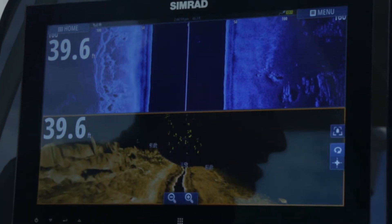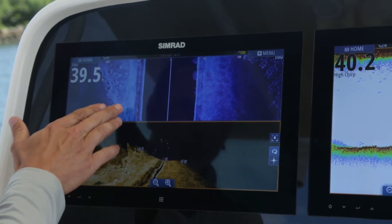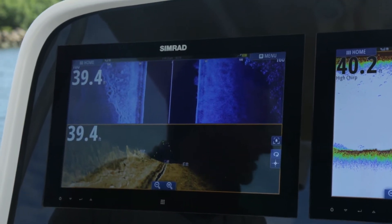And you can see the fish showing up in yellow — they're highlighted, making it easy to distinguish. This is something that you could never tell before given your traditional side scan view.